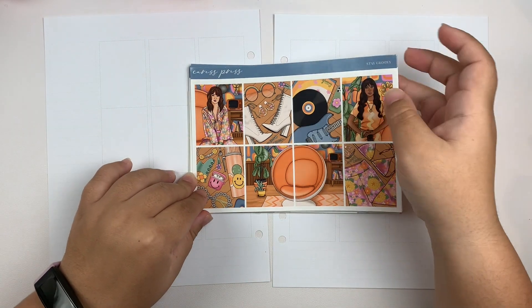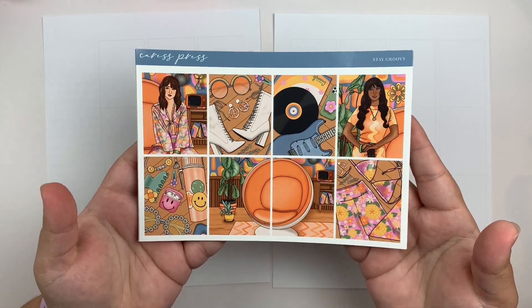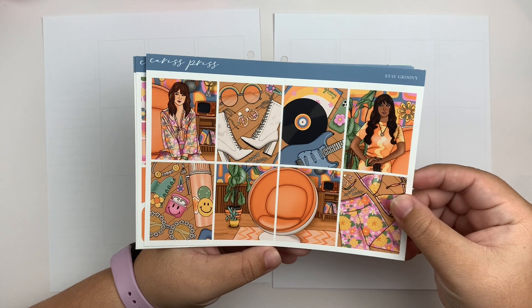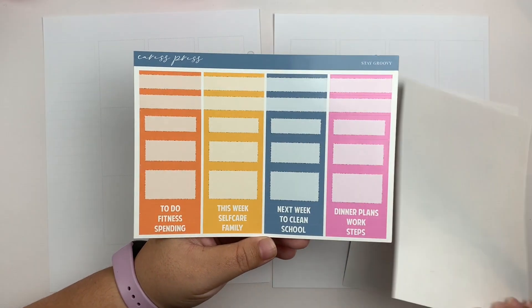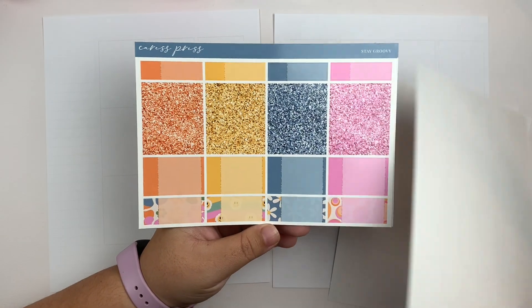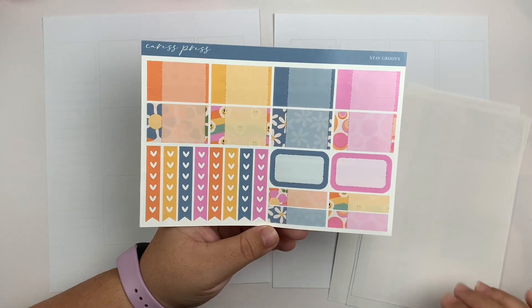So we are going to be using Stay Groovy from Caress Press, which looks a little something like this — I'm obsessed with it. Like total Daisy Jones vibes. I'm so excited about this spread. This is what the kit looks like — the full kit format in glossy paper, which is what I always get from Caress Press. I'm obsessed with this kit honestly.